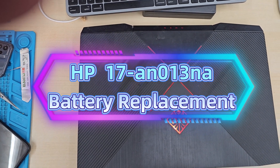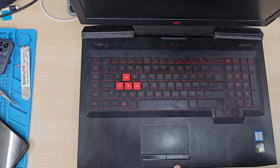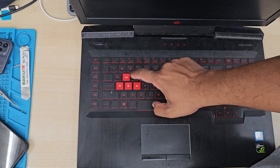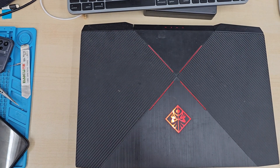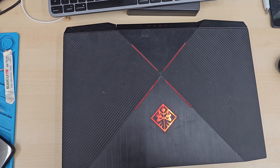Good morning everyone. Here is another video for you. As you can see, this is the HP 17-N013NA — a 17-inch old HP Omen laptop. The battery is faulty, so today in this video I'm going to show you how simply you can replace the battery.